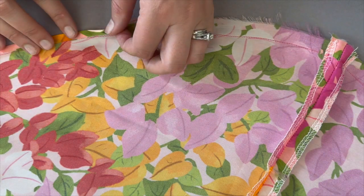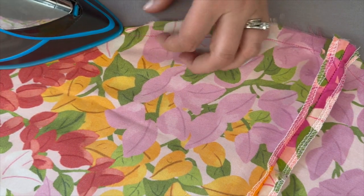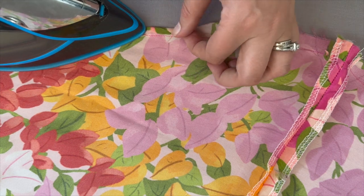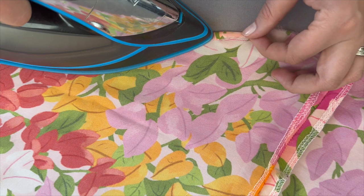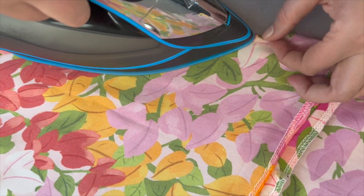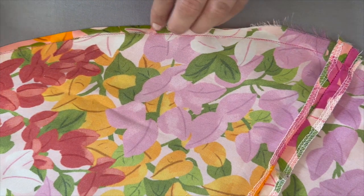If you have a narrow hem foot, I would recommend using that option — this method is quite tedious. However, I'm trying to follow the directions as best I can. If you don't have a narrow hem foot, this would be your alternative. Just fold the edge to that basting line, then roll it up and stitch along to create your narrow hem.